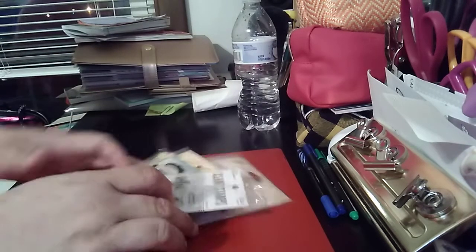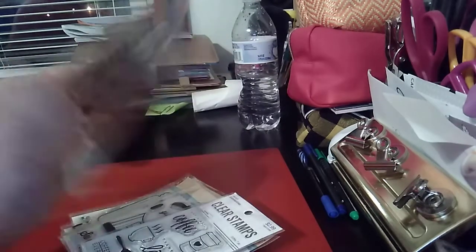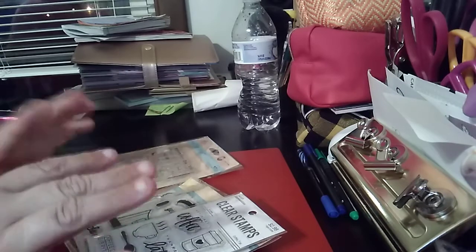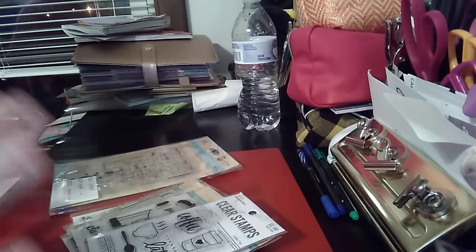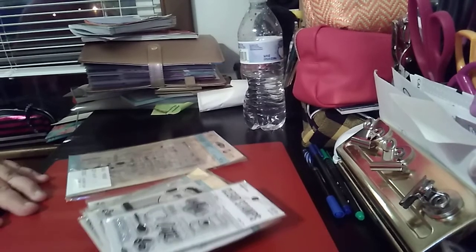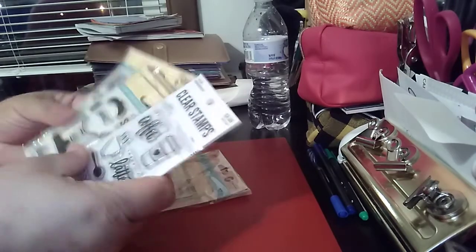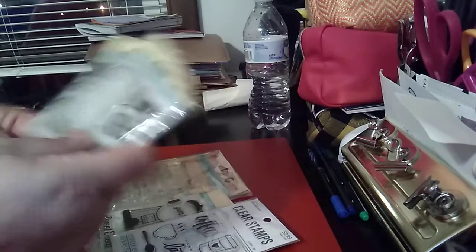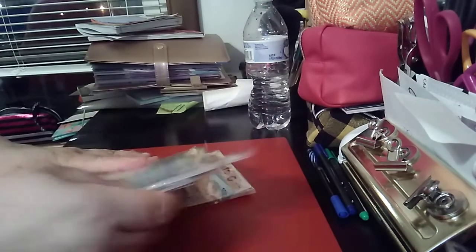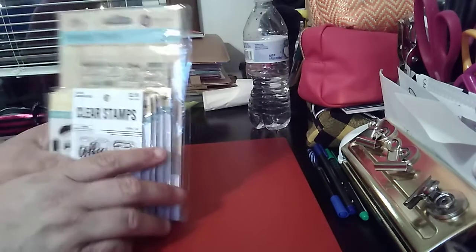Welcome to my channel. I'm going to be doing a different kind of video today — this is going to be a destash video. You won't see a lot of these on my YouTube channel. I'm just trying to see if I can clear off some stuff that I do not use. I've had these forever and, as you can see, they're brand new, so that's the only reason I'm doing this.